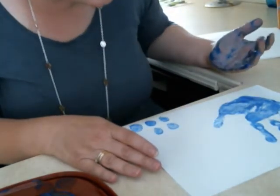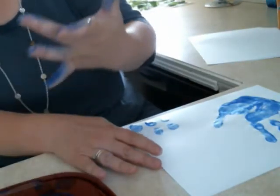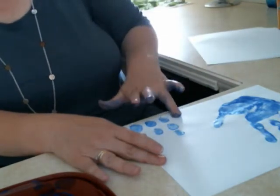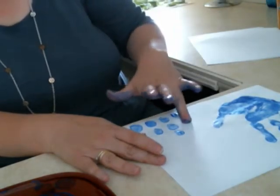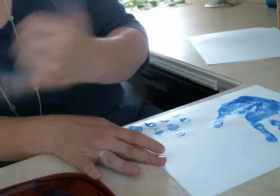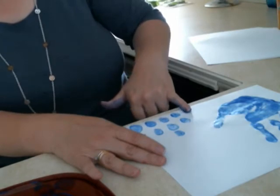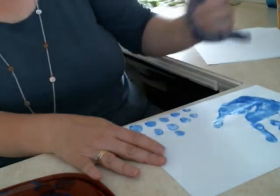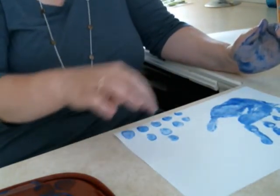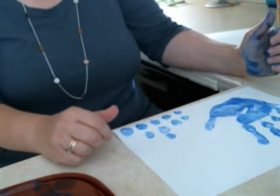I know I just did exactly the thing I told you not to do. There we go — much better. It's okay if you give me a view, I'll know. But I would mark it as thumb, pointer finger, middle finger, ring finger, and pinky, and then I would put that this is my right hand.